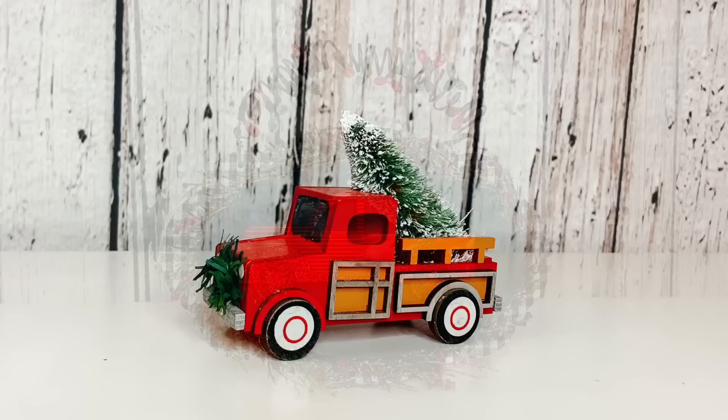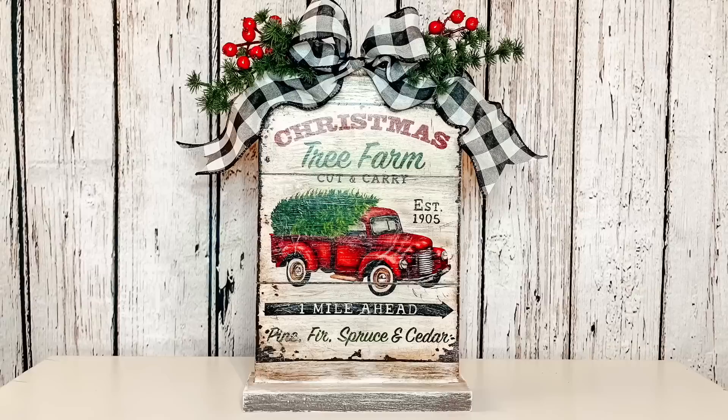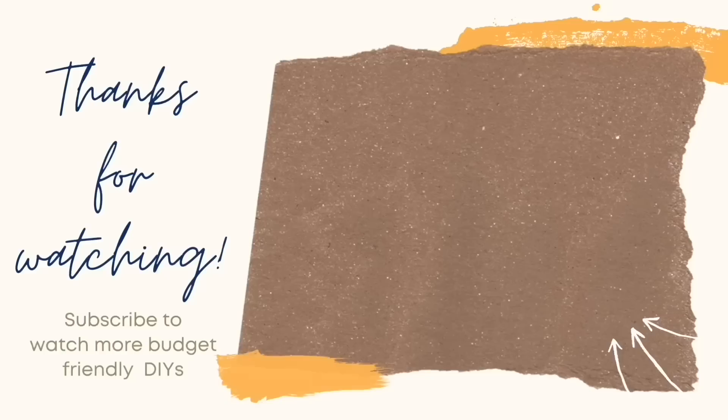I just want to thank you guys so much for watching today's video. It was so fun putting all of these red truck Christmas DIYs together. I hope that you guys feel inspired to create something or at least had fun watching. Is there one of these you can't wait to try, or did you have a favorite from today? If you did, let me know down in the comments. Don't forget to hit that thumbs up if you liked today's video, and I would love if you would consider subscribing. Thank you again so much for watching — I'll see you next time. Have an amazing day! Happy crafting!